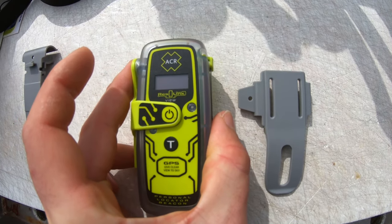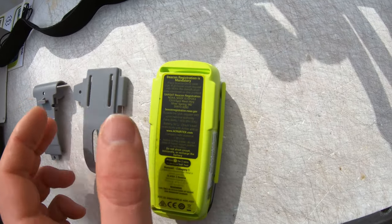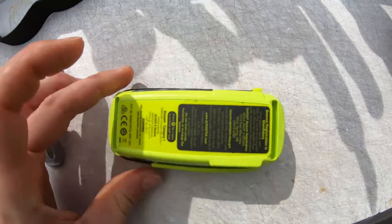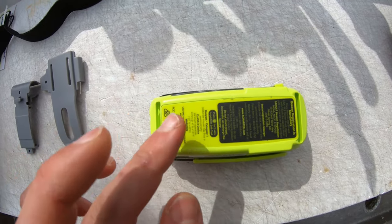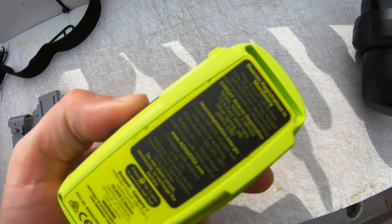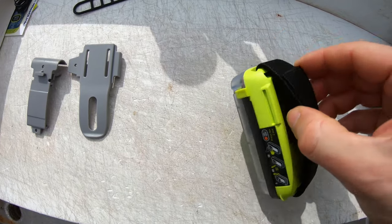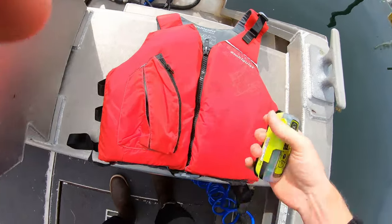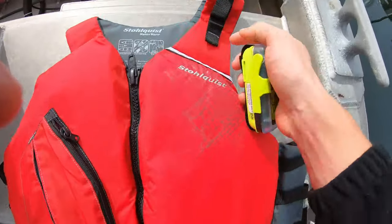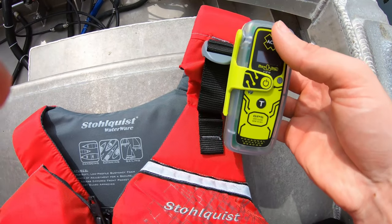I just discovered something really cool about this ACR PLB 425. I thought the only way to attach it was with the clip, and I don't trust clips for something this important. But it actually has built-in loops for a belt, integrated into the case — they're just flush with the body. It also comes with a Velcro strip so you can Velcro it anywhere you want. Previously we would attach older models to life jackets through external loops, but on this model they're integrated, which is a cleaner design.